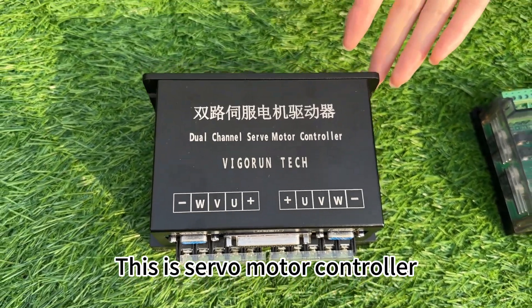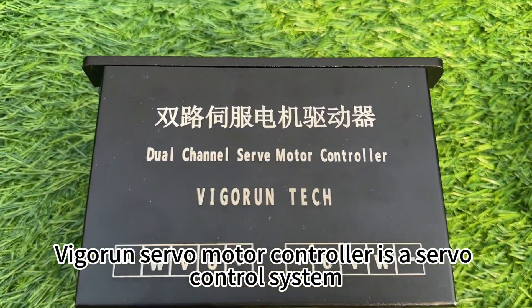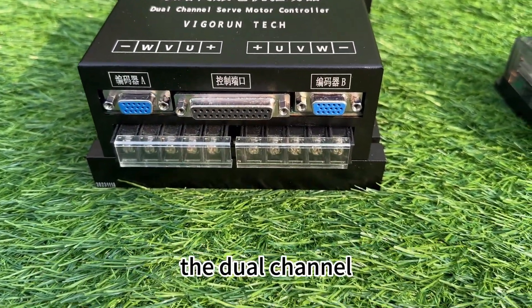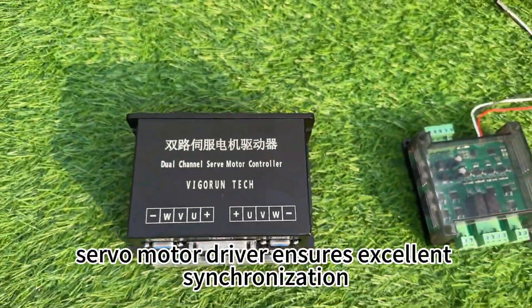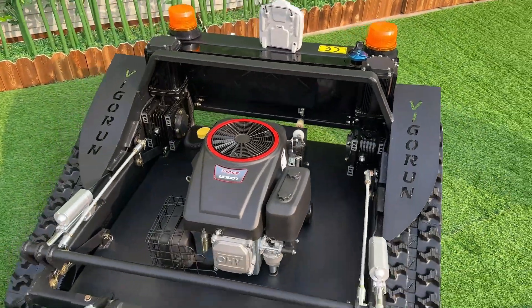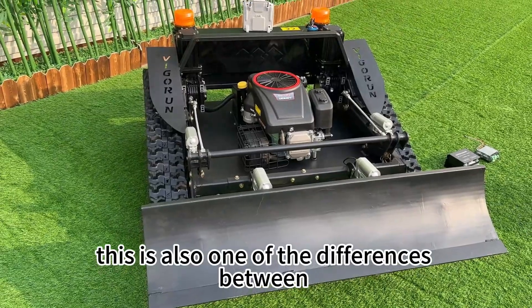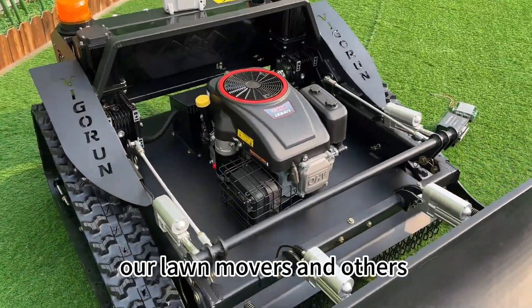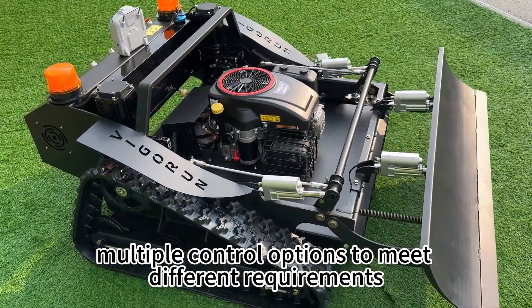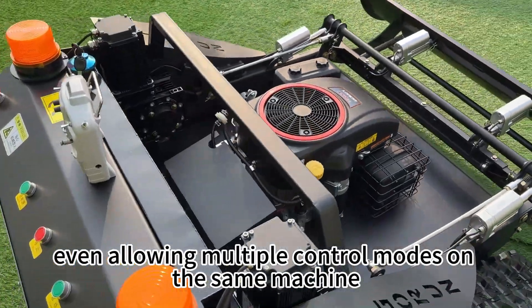This is the servo motor controller. VigorTech's servo motor controller is a servo control system offering superior performance compared to other drivers on the market. The dual-channel servo motor driver ensures excellent synchronization, enabling straight-line movement, which is challenging to achieve with other controllers. This is also one of the differences between our lawnmowers and others. This driver offers multiple control options to meet different requirements in different applications, even allowing multiple control modes on the same machine.